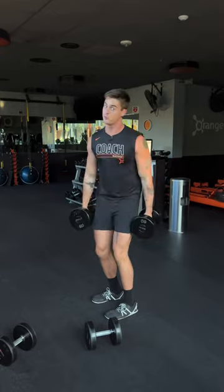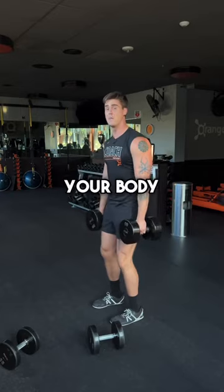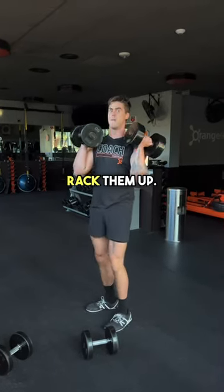When you do this, another pro tip: keep the weights close. Don't swing them out in front of you. Try to keep them close to your body as you squat, jump, keep them close, rack them up. That's the clean.